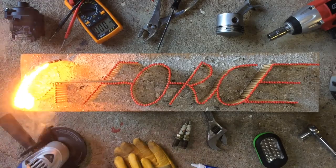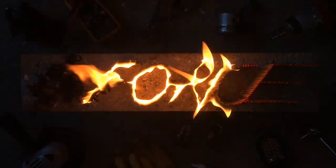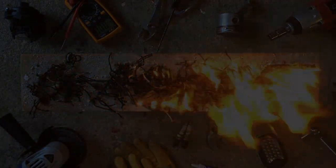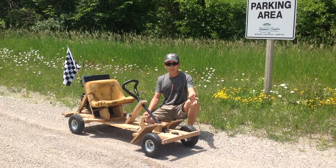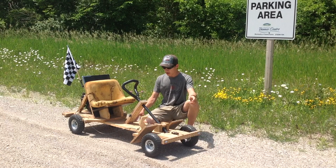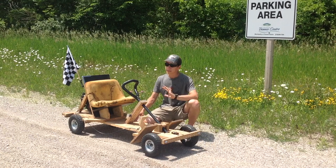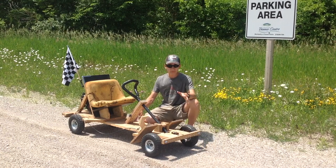Woah, here we go! Wild into the grass! Hey everyone, how's it going? GeForce here. You probably recognize this from a video I did last year — I call it the Craft Kart. But today it's coming back with more power, some mods, and a bunch of fun. So stay tuned!